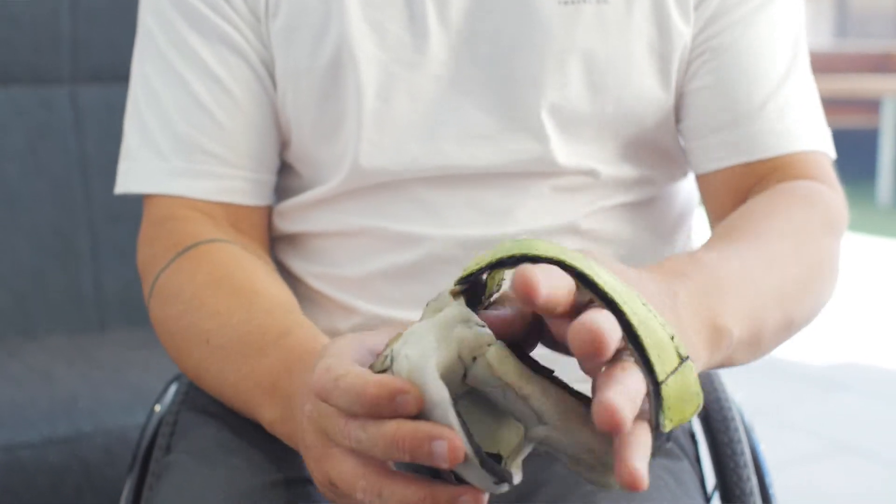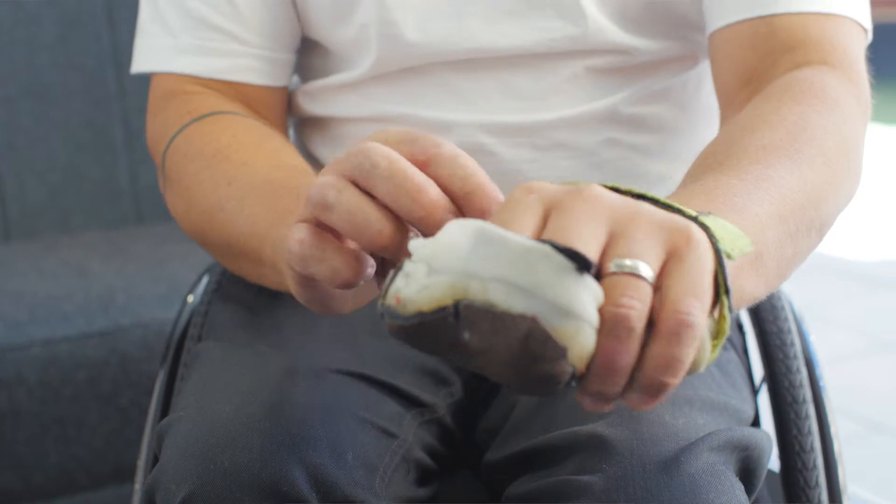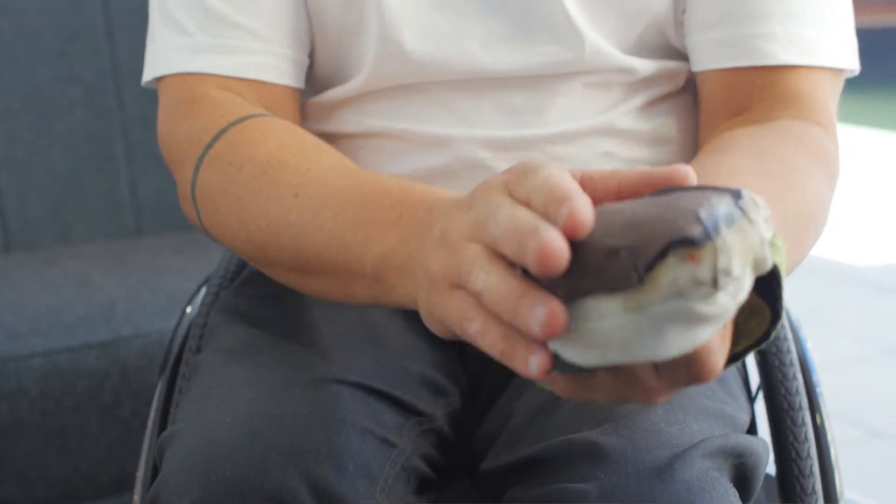I made these myself — it's just a plastic mold to my hand. But this one is actually different to the right one; you can see one's smaller, one's bigger. Ideally what I wanted is something custom to my hand that's light, that's strong, and where left and right would be the same.